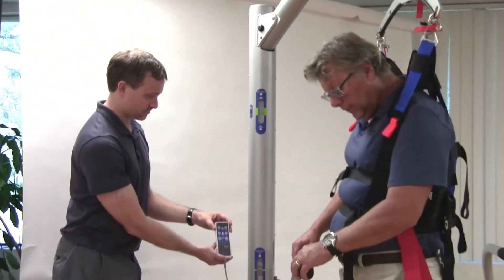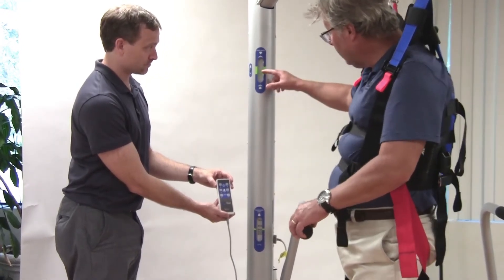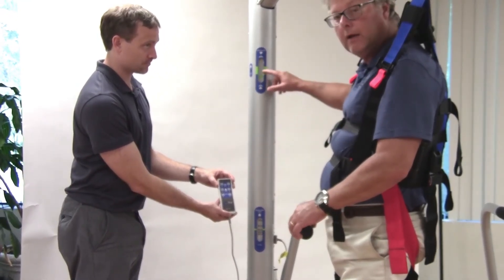If I lift myself up here, which naturally takes some load off, the bar moves down, so there's no automatic compensation in manual mode.